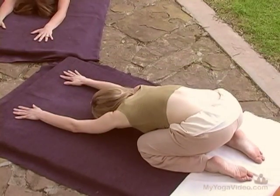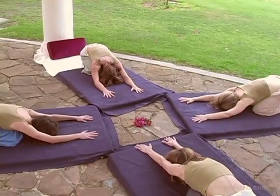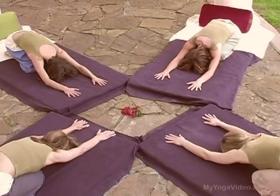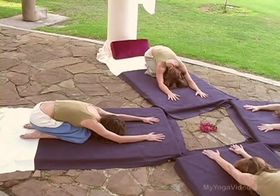Sit bones widen. Soften and breathe. Extend your arms up overhead and take a rest.